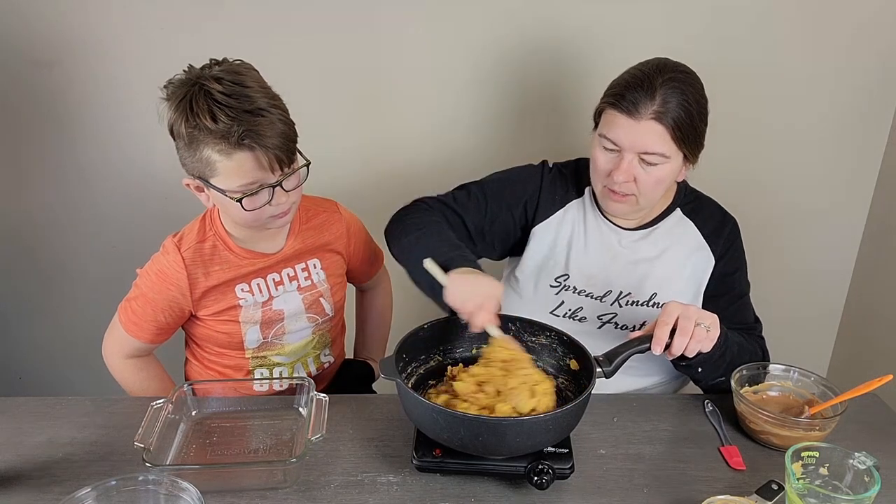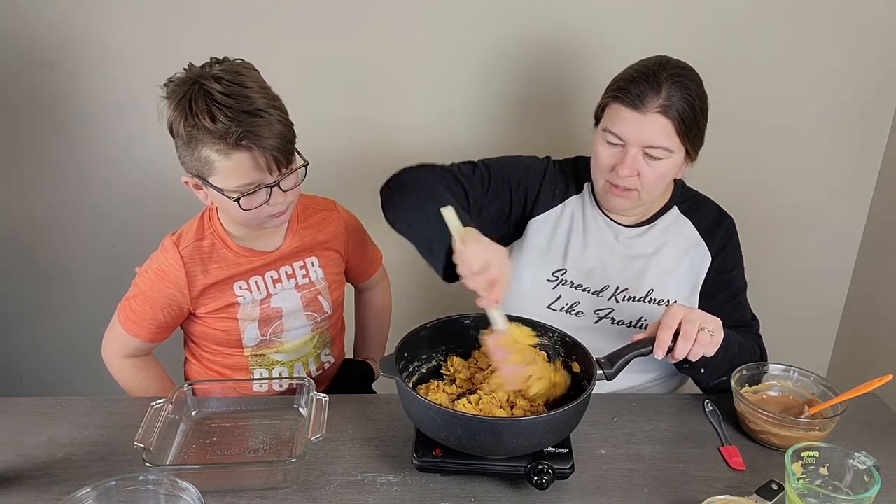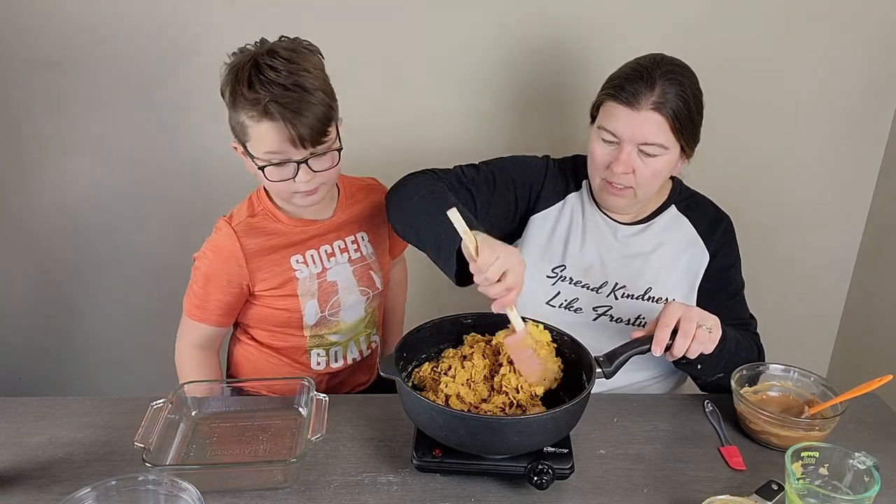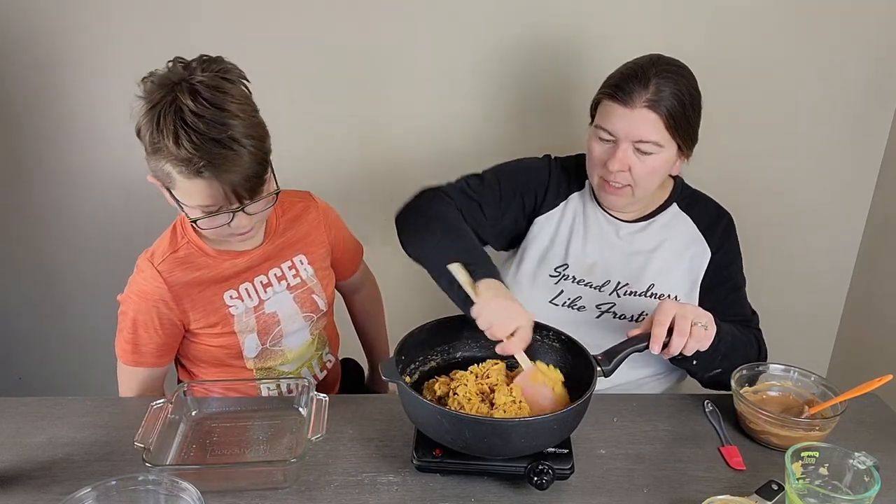We're gonna get this good and mixed so that it's evenly distributed, and then we're gonna put it in a greased eight-inch pan.